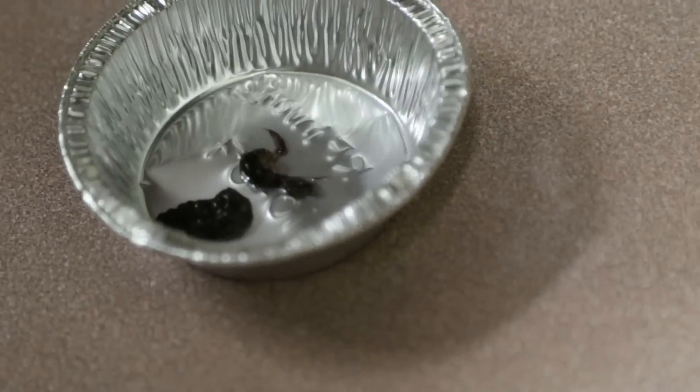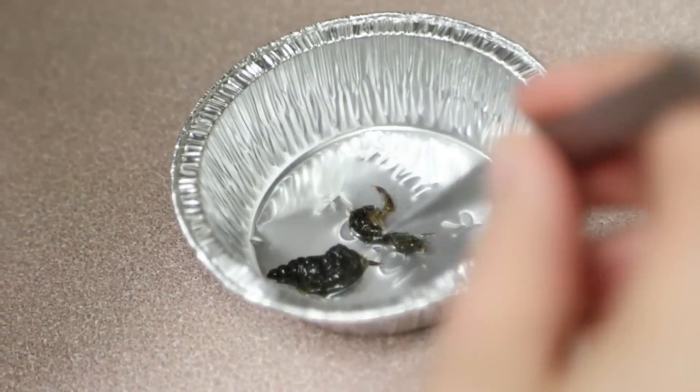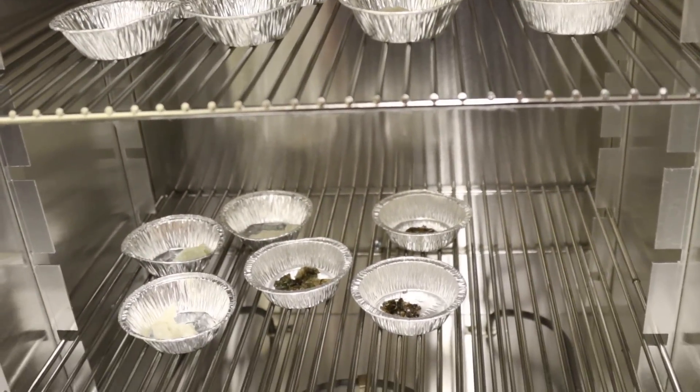For example, with fresh water invertebrates, we put them all together in one tin cup, put them in the oven, and create a powder as well. This allows us to find the enrichment of carbon and nitrogen within the prey, and then correlate their diet with their location.